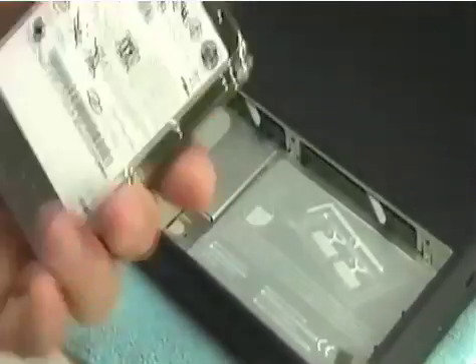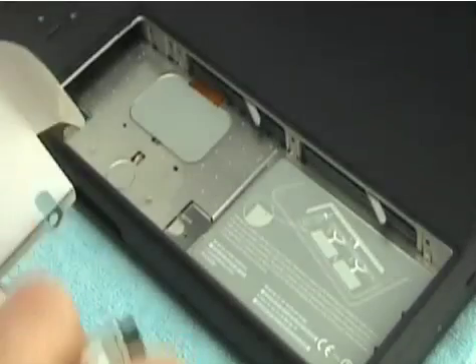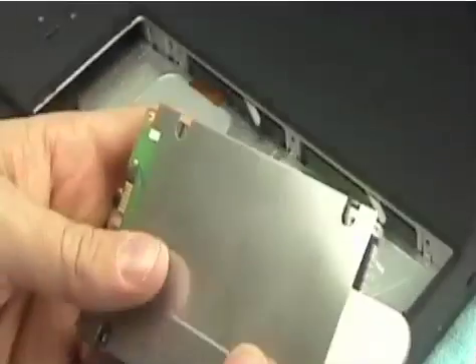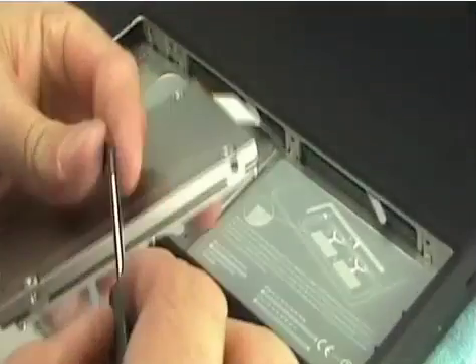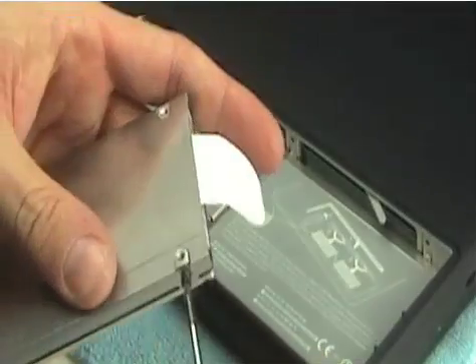Simply unscrew those four screws, take off the bracket, and take your new drive — here's the Hitachi TravelStar I'm going to put in. With the ports facing inside, set the bracket onto the drive and reinsert the screws through the bracket.